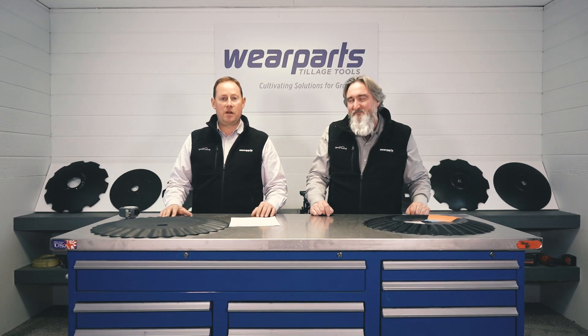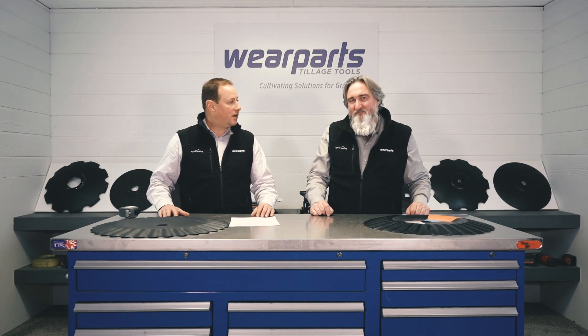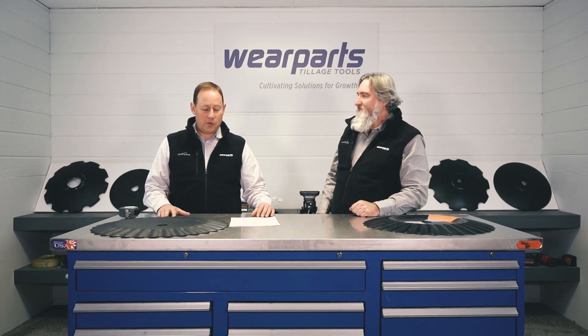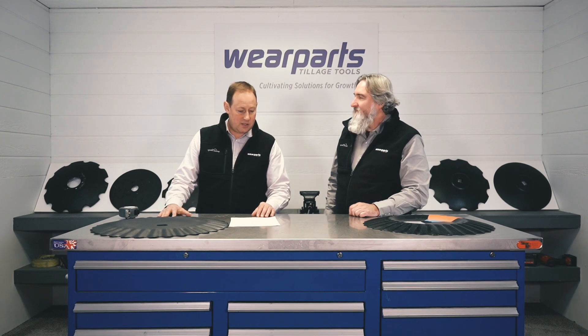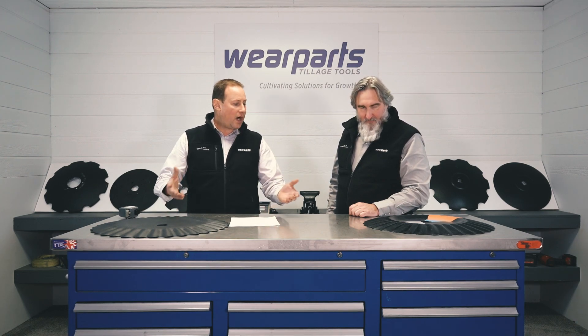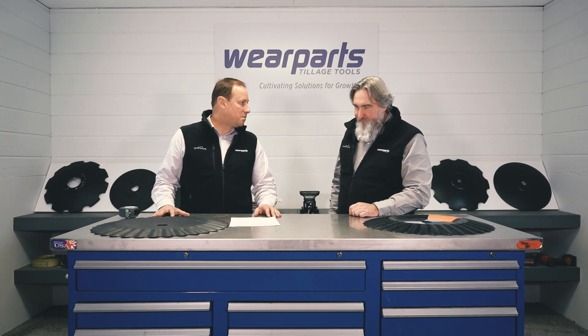Good afternoon everyone. This is Mark with Wear Parts and today I've got Eric Derry with us from our Inside Sales Customer Care team. What we want to discuss today is our serrated edge DRZ product family of disc blades. Eric, tell us, why would you run a serrated edge blade?